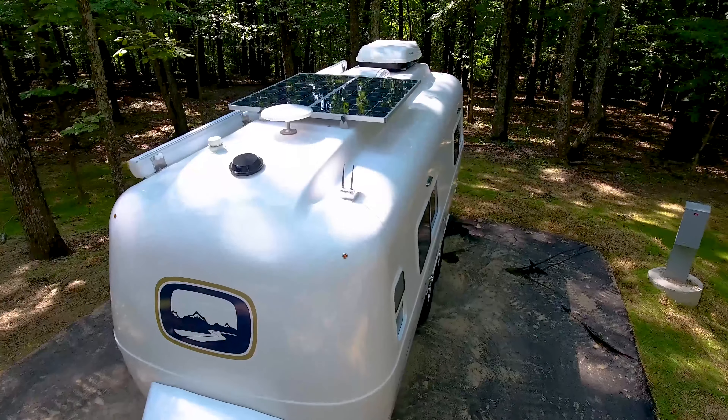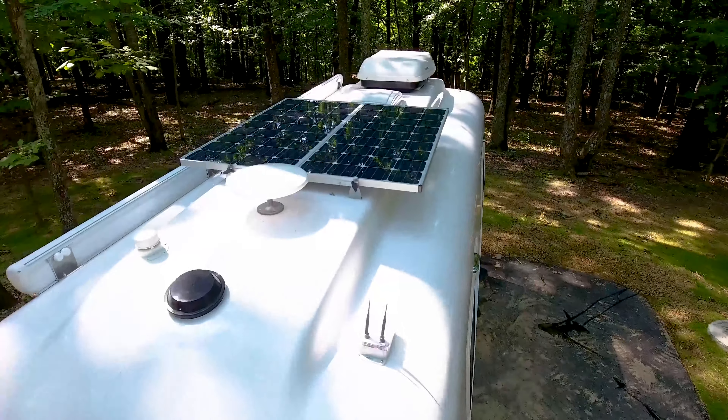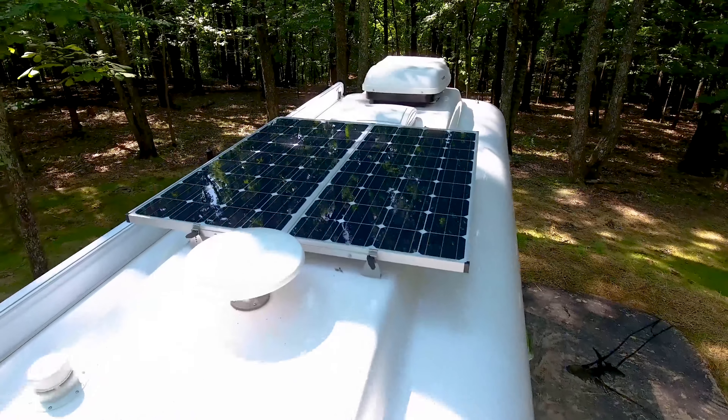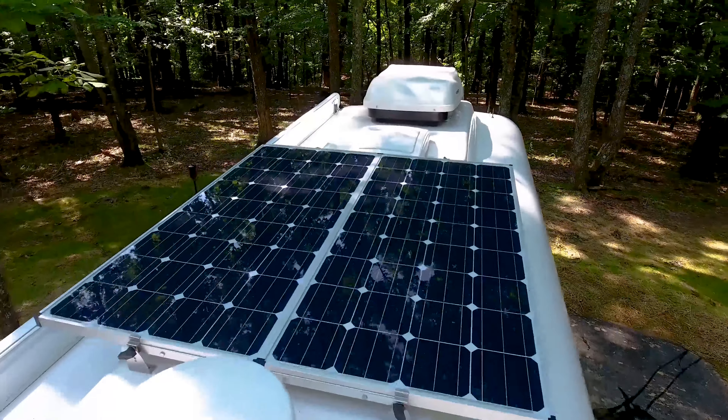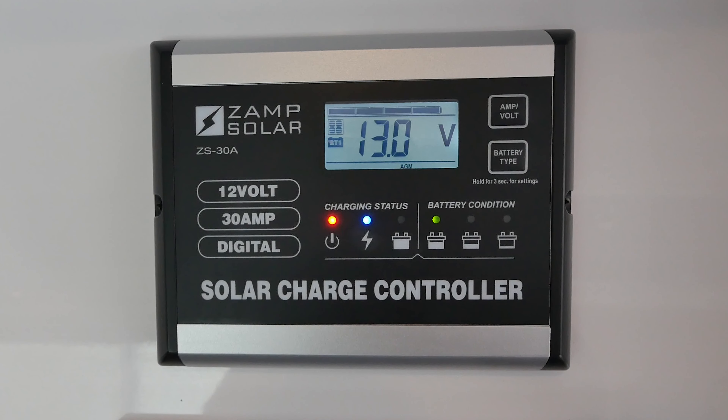Our most popular add-on for boondocking is our ZAMP Solar Package, usually paired with our AGM battery upgrades and Xantrex Inverter. The solar package is installed at the factory and consists of ZAMP Solar roof-mounted panels and a ZAMP Solar 30A charge controller.